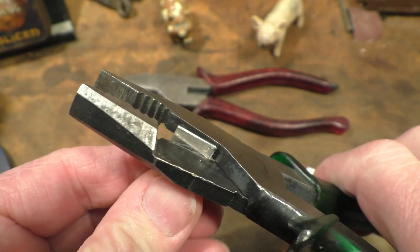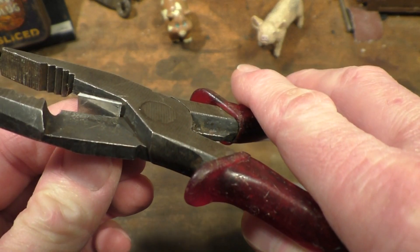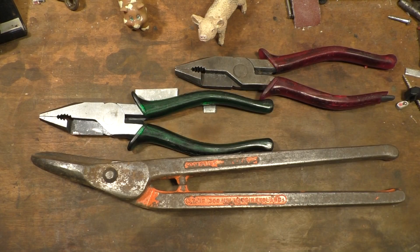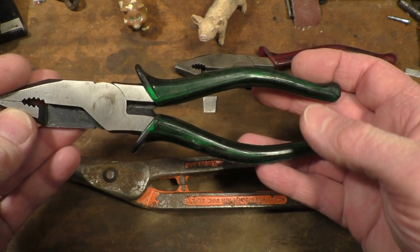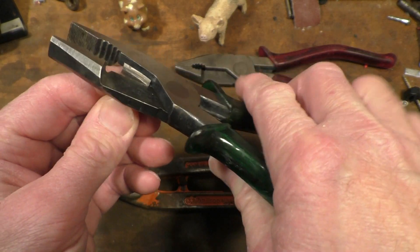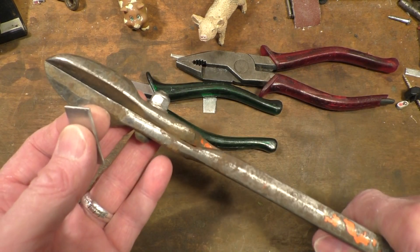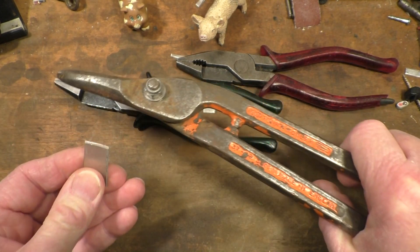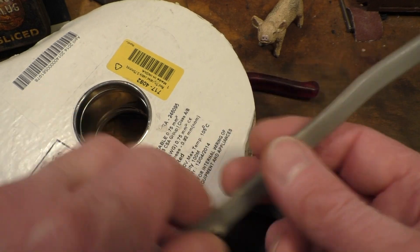Oh yeah, look at that — a nice clean cut! What about these old battered ones — how well do they do? Just as good. That's an interesting result in itself: I find it just as easy to cut this stuff with these pliers as it is to cut it with these things here, which are twice as long.